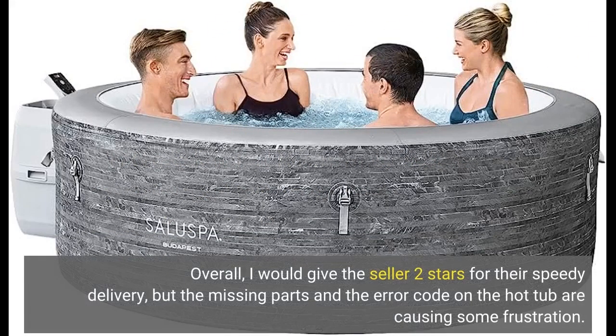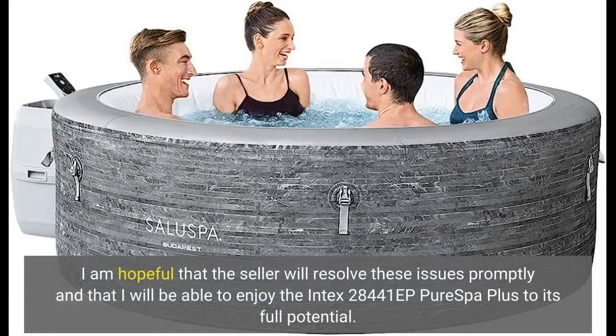Overall, I would give the seller 2 stars for their speedy delivery, but the missing parts and the error code on the hot tub are causing some frustration. I am hopeful that the seller will resolve these issues promptly and that I will be able to enjoy the Intex 28441EP Pure Spot Plus to its full potential.